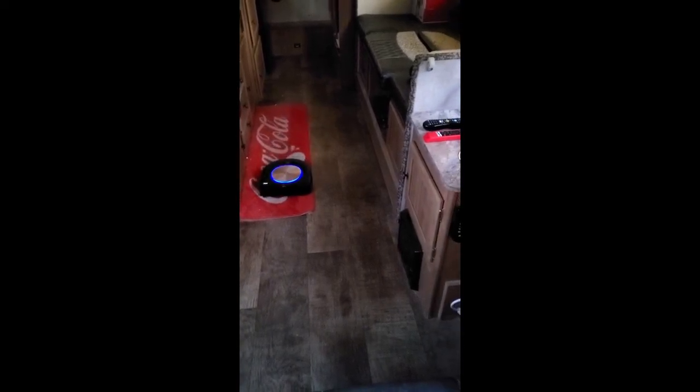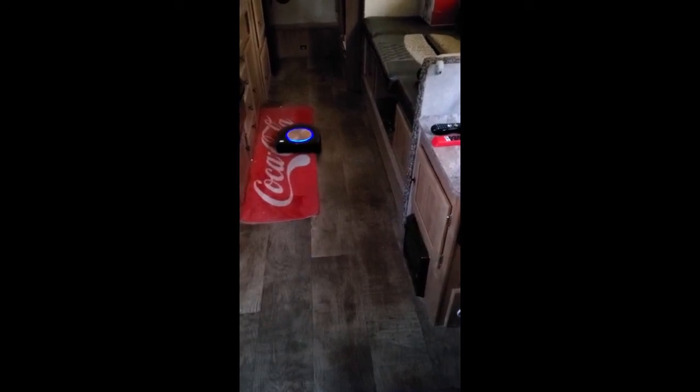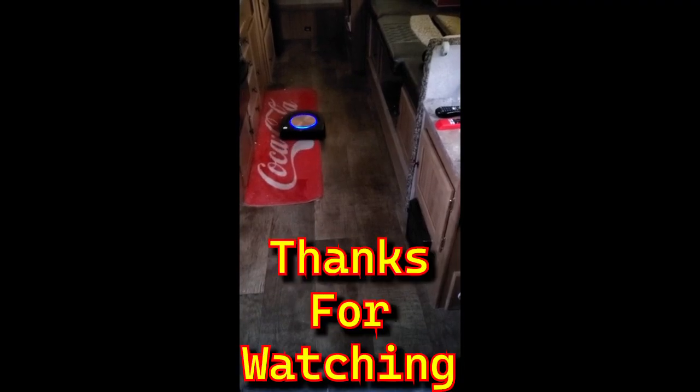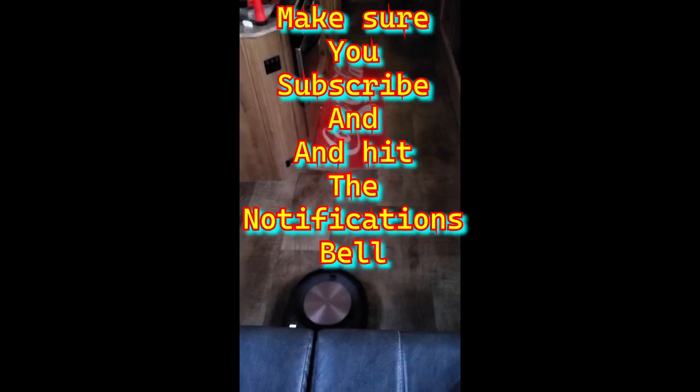Look at him — you can hear him go into power boost mode and really start sucking up the stuff off that rug. This is pretty awesome. I do want to show you my Roomba s9 Plus vacuuming my 2018 Rockwood Premier HW296 pop-up camper. Awesome, okay, see you guys!